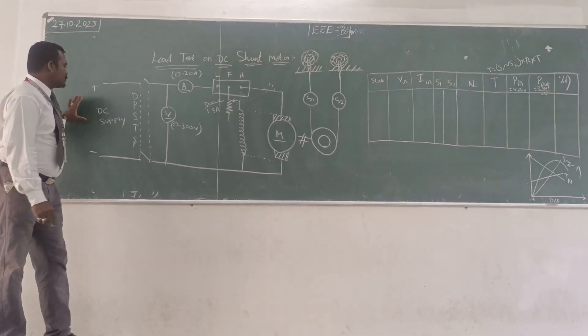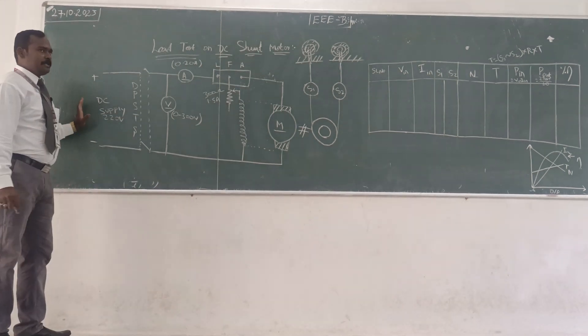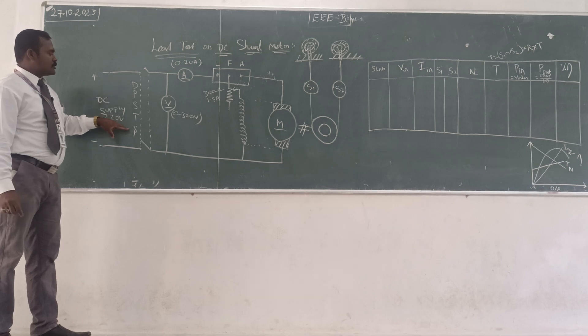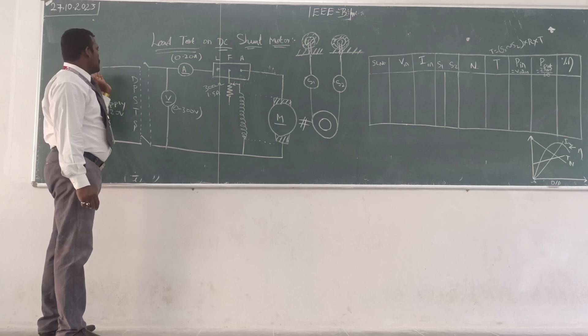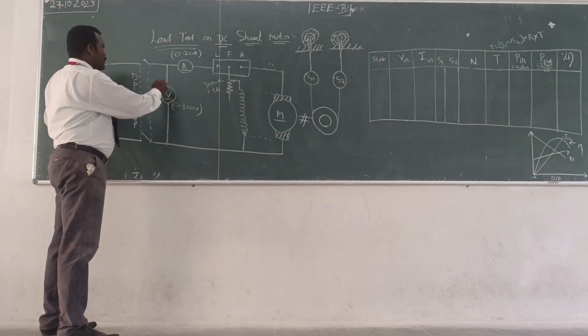This is the input DC supply. When the DC supply does not have any frequency, we all know. So that is the positive and negative. Then DPST switch, that is the double pole single throw switch. Once if you close it, the supply starts conducting from the positive to this point.